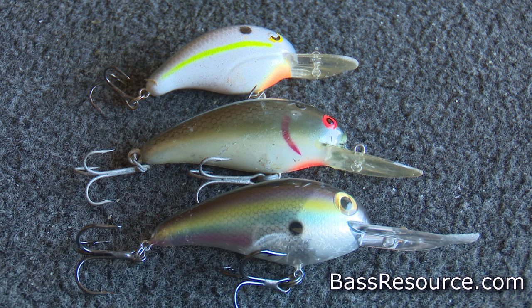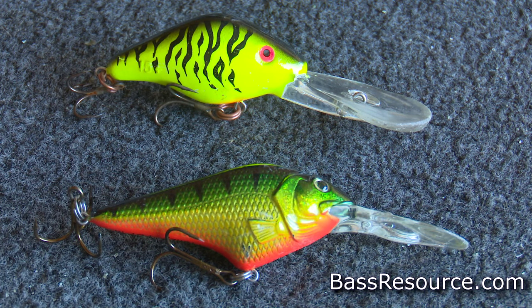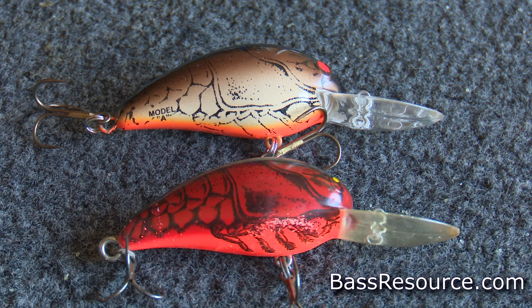If you're starting out with crankbaits, get a medium diving crankbait that dives four to ten feet — that covers a lot of the area you'll be fishing. They work best from spring to fall, especially in the fall. For colors, get a baitfish color like Sexy Shad or Tennessee Shad, a sunfish color like perch or bluegill, and crawdad colors — red crawdad works best when fish are shallow, brown works the rest of the time. Also get a chrome color like chrome with black back or chrome with blue back, which works year-round for both smallmouth and largemouth.